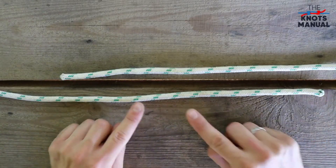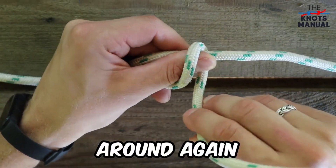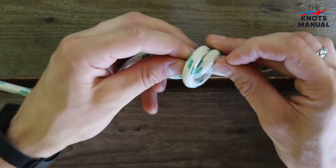Start by placing the ends of each rope next to each other. Put your thumb on the first rope and go around it with the second one. Now go around it once again, this time forming an X. Finally, take out your thumb and pass the working end through both of these loops.